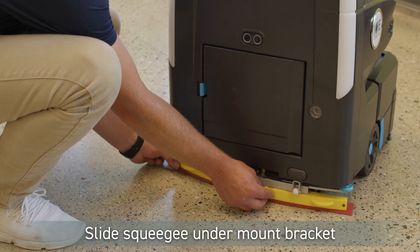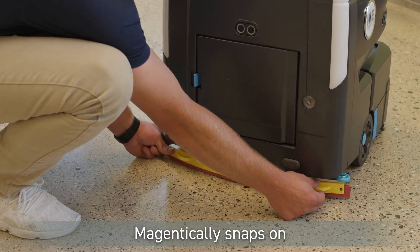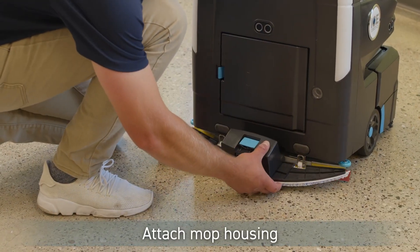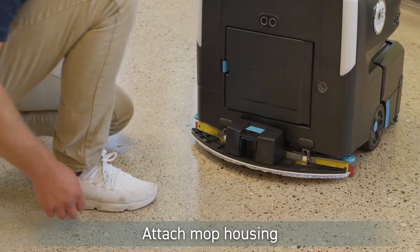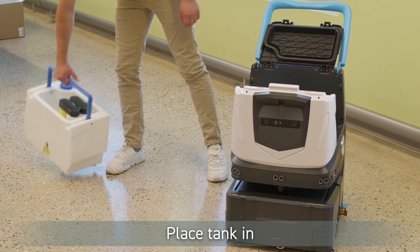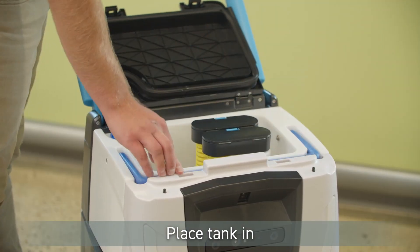Install the squeegee by sliding it under the squeegee mount bracket until it magnetically snaps into place. Install the mop by attaching the housing to the machine. Install the water tank by opening the lid and placing the tank in the opening. The handle needs to fold forward.